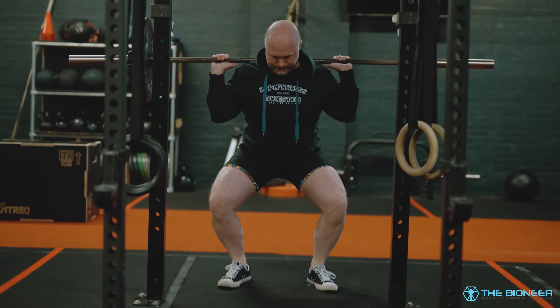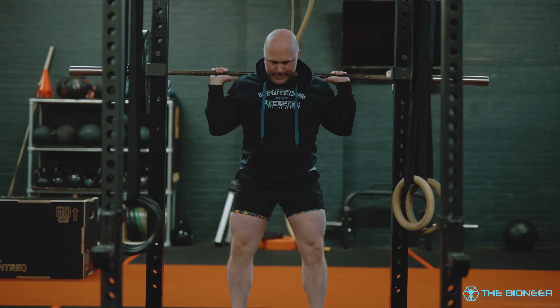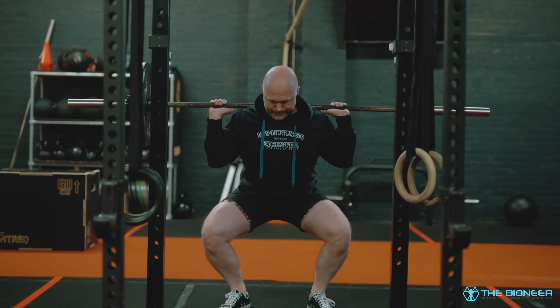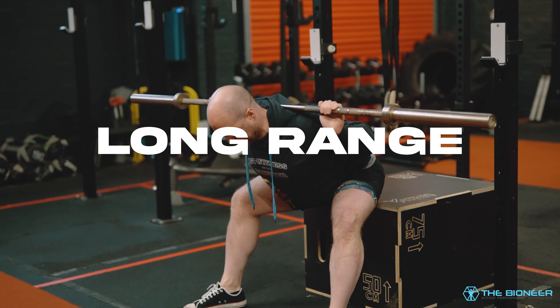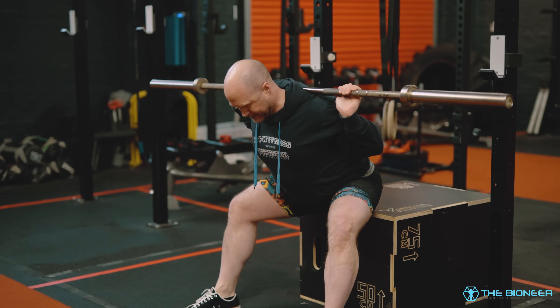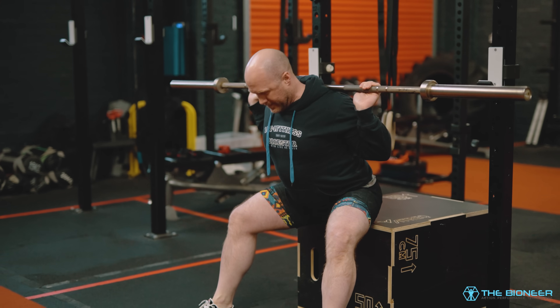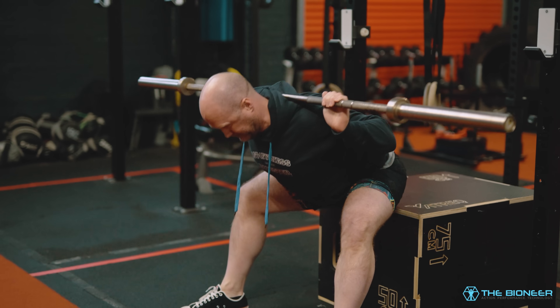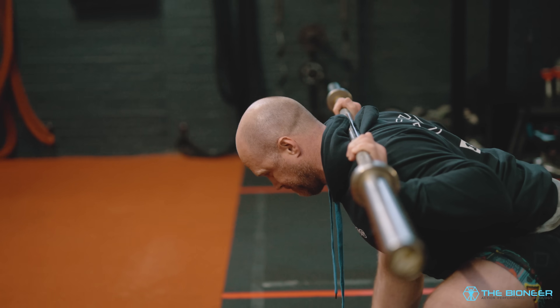Short-range movements actually minimize the load on the tendons and can be used to move those areas safely while also building strength and neural drive in preparation for what comes next. But long-range movements are the real secret sauce. These act like those weighted stretches, placing the tendons under greater load than can otherwise be accomplished. They include things like the ATG split squat, the seated good morning, and anything else that puts you in a real stretch position while under load.